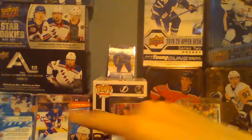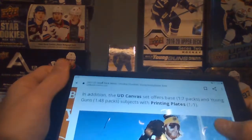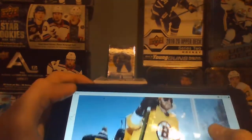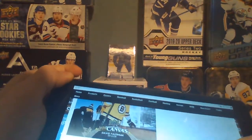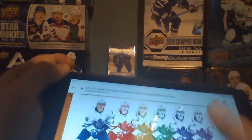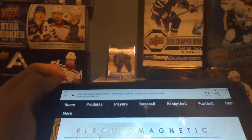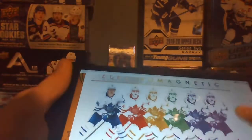I also have some of my best Young Guns from Series 1 in the back — those are my three best Young Guns. For the canvas set, base is 1 in 7. It shows Pastrnak here. Then the Young Guns are 1 in 48 packs, with printing plates available. For the inserts, here are the electromagnetic cards — these are 1 in 14 packs, pretty cool. They show 400, 500, 600, 700 milestones and the player in different colors.